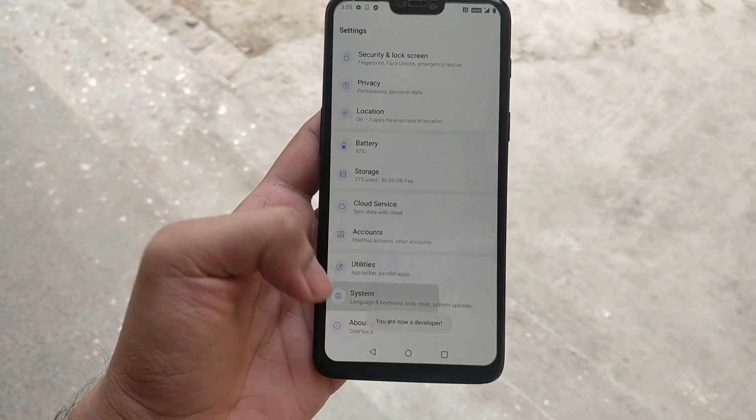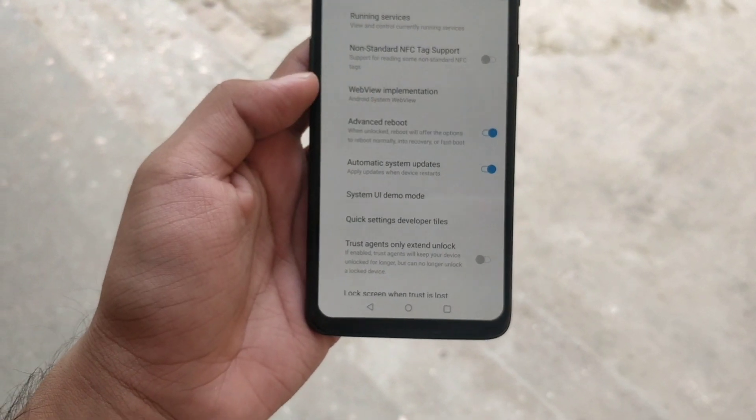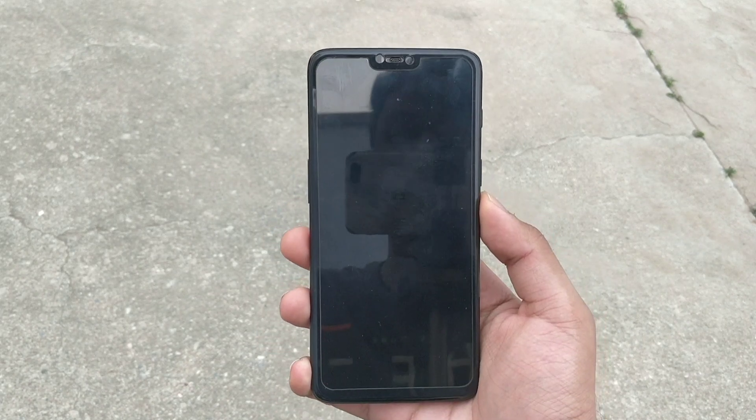Now we need to go to the custom recovery of the device. I have turned on advanced reboot so I can easily go to TWRP. If you don't know how to go to recovery, turn off your device and press the power plus volume down button.